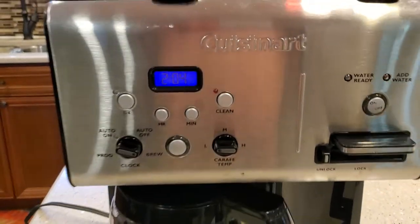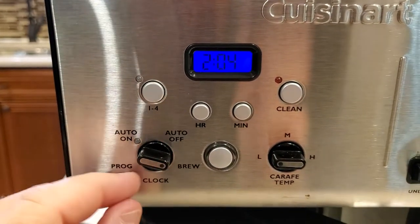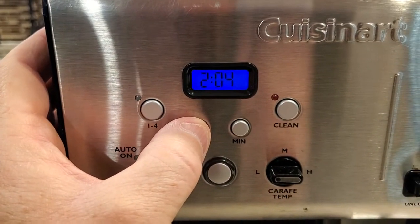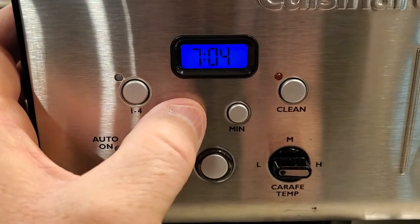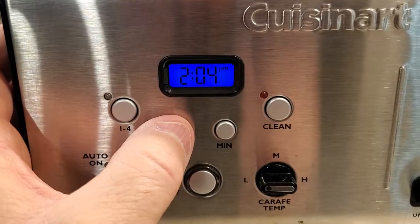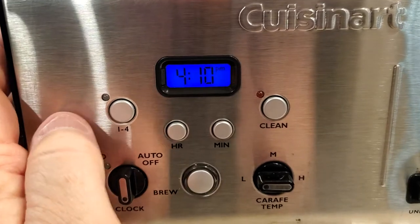These controls are pretty easy to use. If you want to change the time, you're going to move this to clock. Then you've got to come up here and hold this hour button until it starts flashing. Then you can set the hour. This only has a PM light, so it's 4, and use the minutes. It's 4:10 PM here.